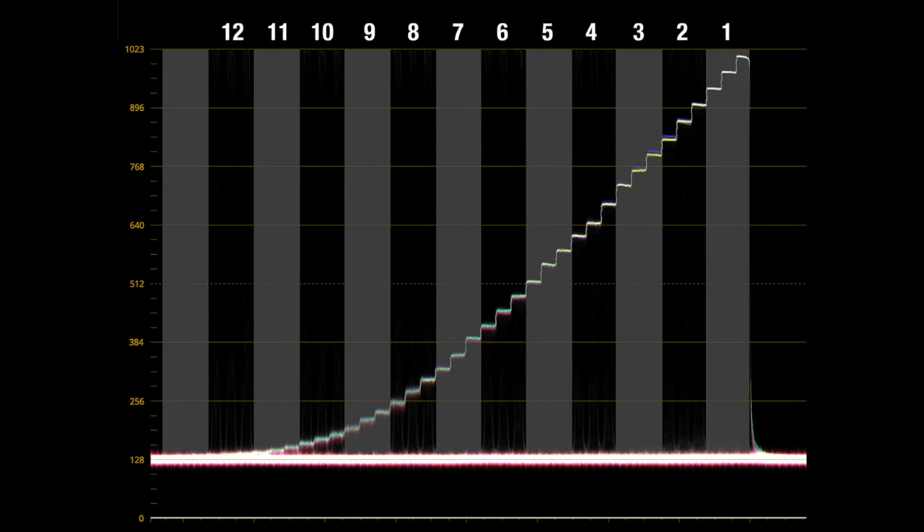So what exactly is so great about C-Log3? C-Log3 increases our base ISO to 800, and gives us a flatter image with more flexibility in post, and it also offers slightly more dynamic range than regular C-Log. The one-stop change in ISO gives the camera one-stop less exposure, so we can capture more detail in the highlights of an image.